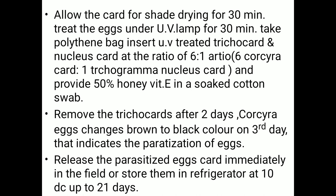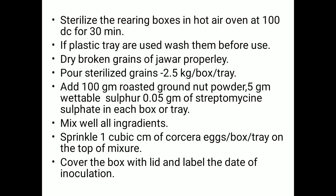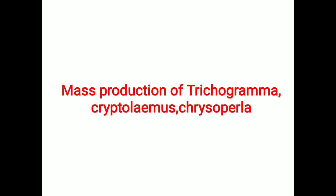Remove the trichocards after two to three days. Corcyra eggs change color from brown to black on the third day, indicating parasitization. Immediately release the parasitized egg cards in the field, or store them in a refrigerator at 10 degrees Celsius for up to 20 to 25 days. This completes the mass production procedure for Trichogramma.